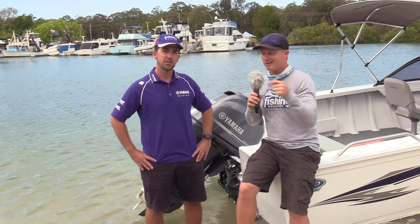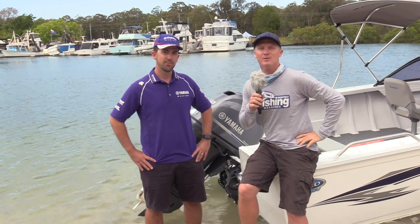Adrian reckons the boat's great, Will reckons the engine's great — let's get on the water and bring you some performance statistics.